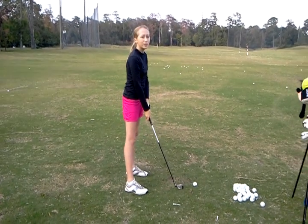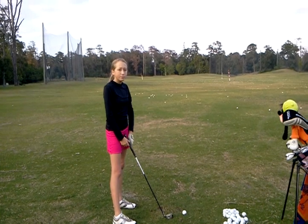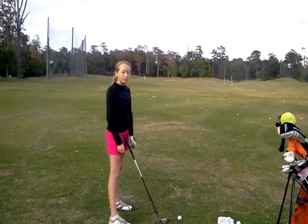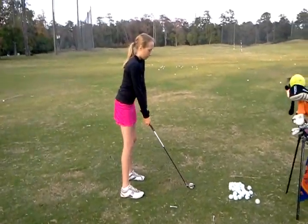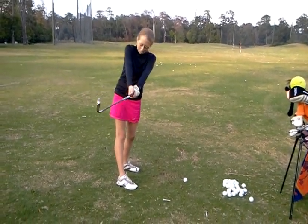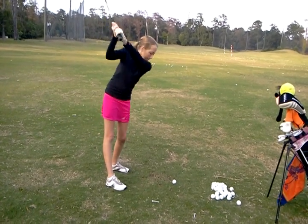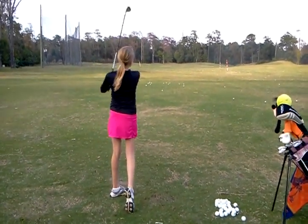So it goes back to where your club went. When you take it halfway back, it should only be parallel to the ground and parallel to your toes, not behind you. Closer. And then up. Very good. Very good.